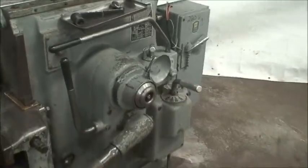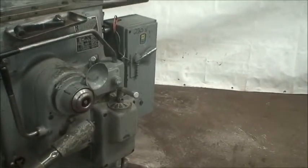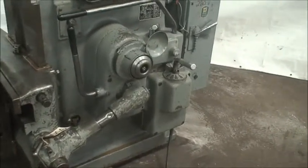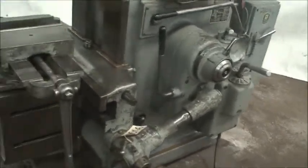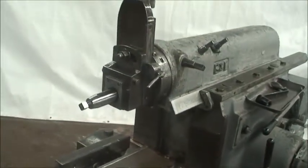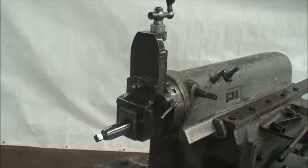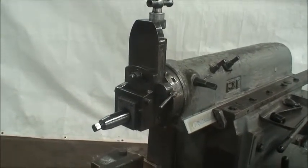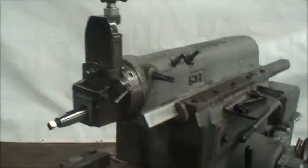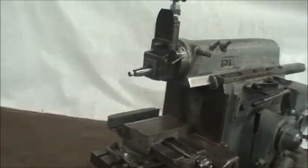The machine weighs about 4,000 pounds — we listed it as 3,500 but I think it's a little heavier than that. There is a 12-inch swivel base vise for it. The tool head with the clapper box and the tool holder — you just need a tool. We'll start the machine and show you how it operates.